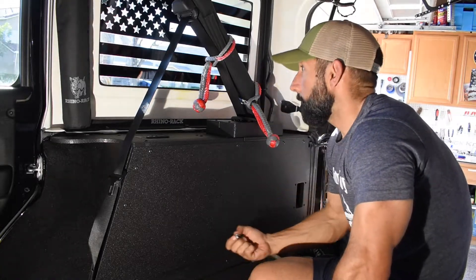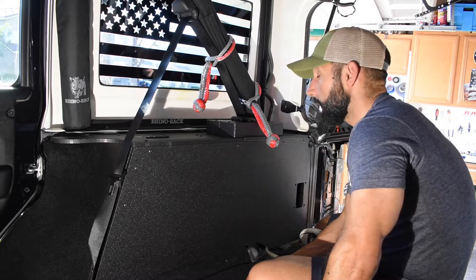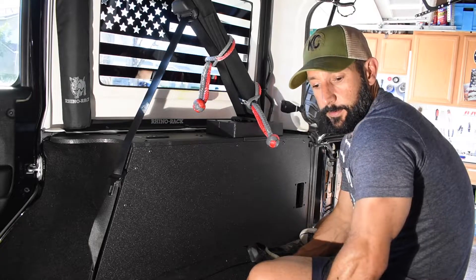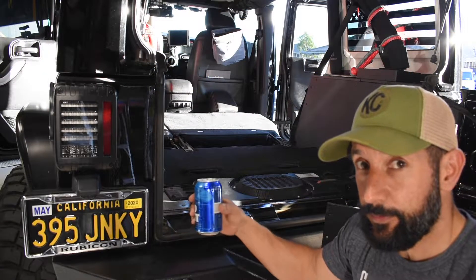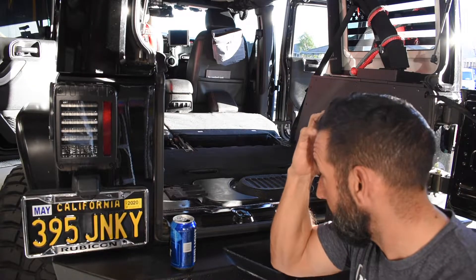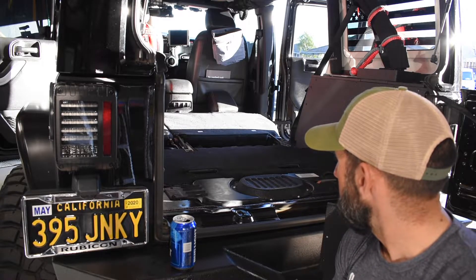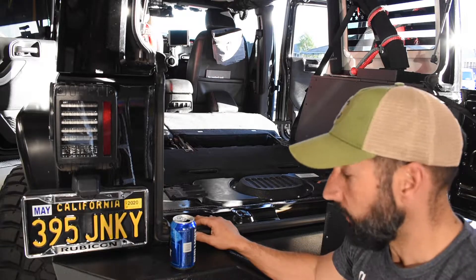I might grab a beer — I saw my neighbor building a shed and drinking a beer; he's a jack of all trades, a great neighbor to have. I'm going to clean up this mess and get re-situated for the exciting part. So I did grab a beer, took a little break. The side cubbies are finished — not really that difficult, just cumbersome and the electrical took a while to get exactly right. Now we're moving on to the rear storage: the rear floor system and platform.